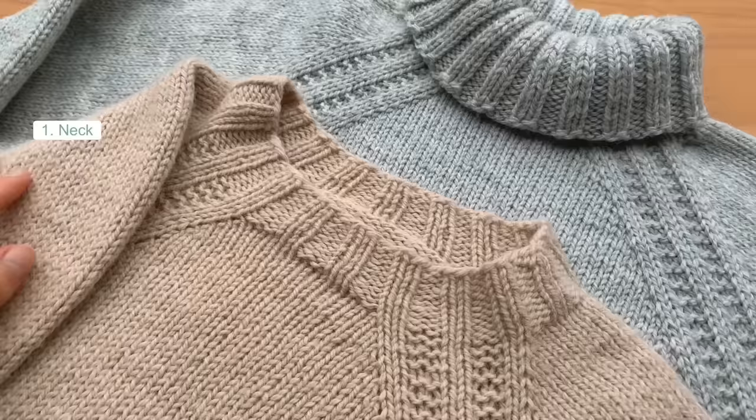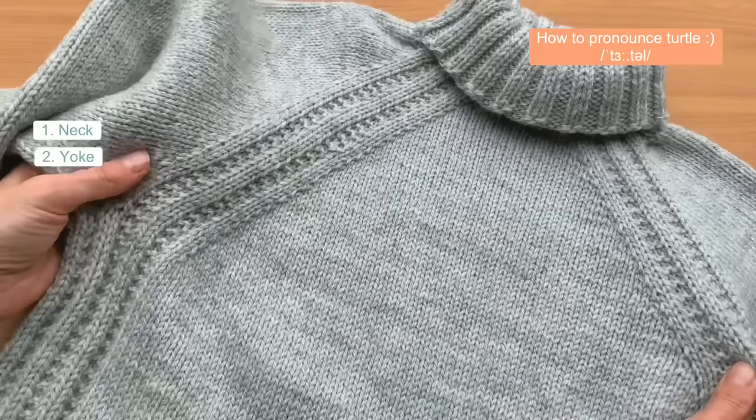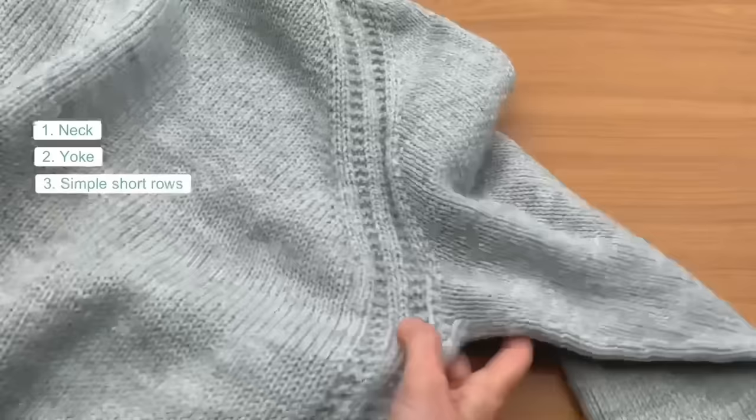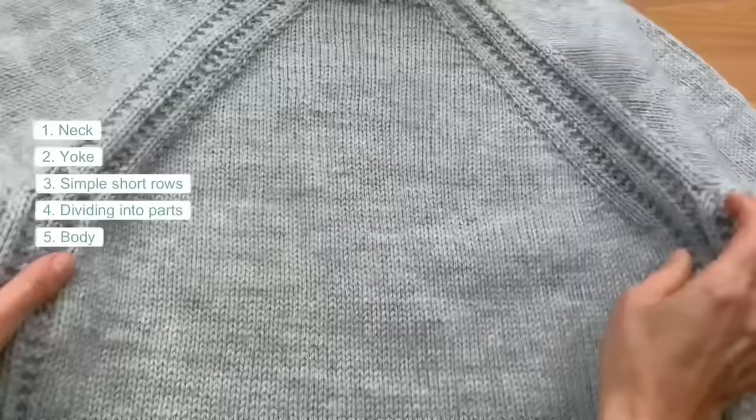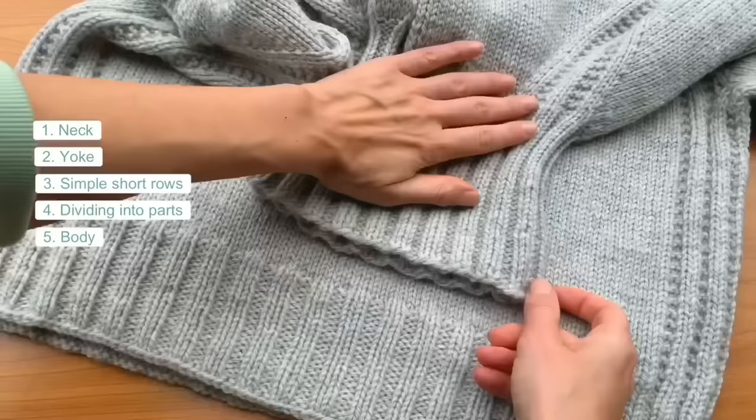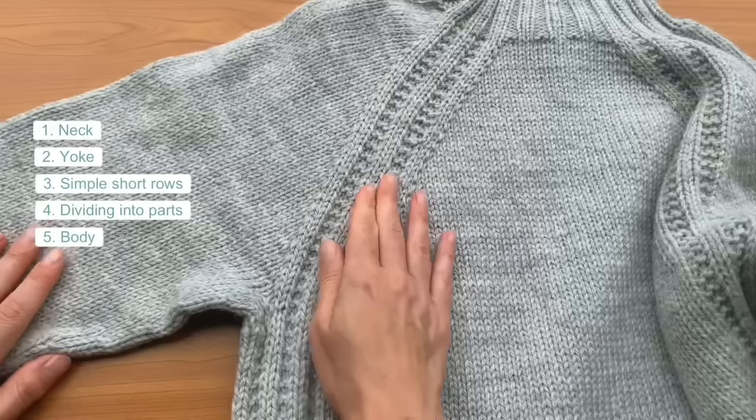So how do we knit this sweater? We start with the neck and you get to choose crew neck or cozy turtleneck. Next, we move on to the yoke, increasing stitches every other round — you will be amazed at how quickly your knitted fabric takes shape. I will also demonstrate how to shape the neckline with the simplest short rows you have ever made. The sleeves mark the final stage, so we will set them aside and concentrate on the body in the round.